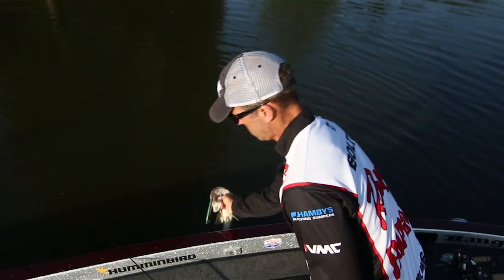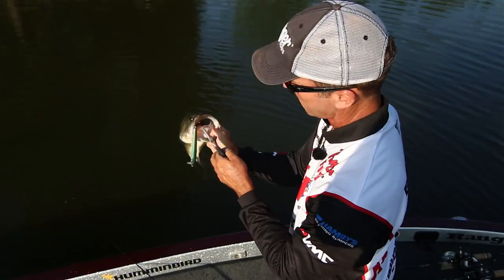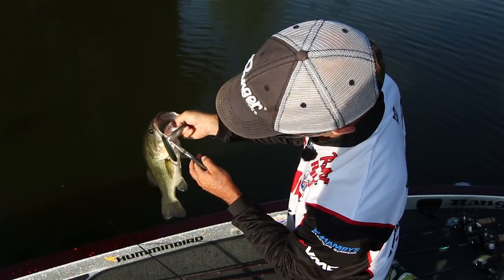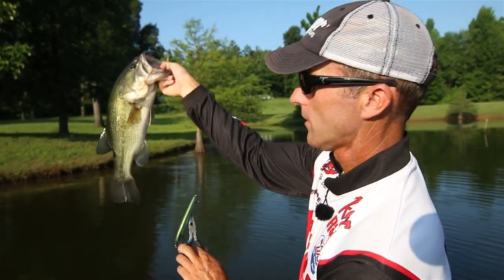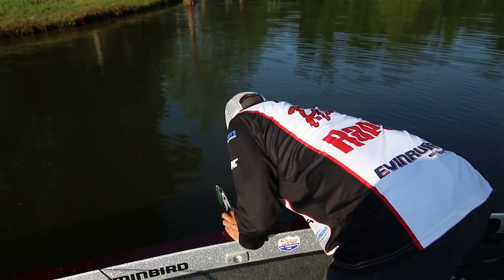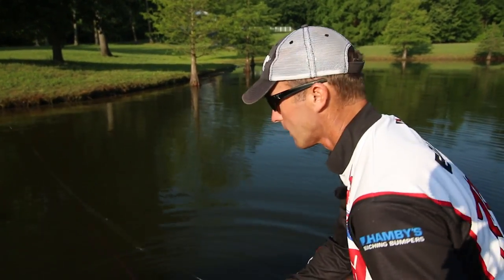Which kind of scared me — had I probably been looking, I probably would have jerked it away from him the way he bit it. Nice bass. That's two strikes so far on the topwater bait, so we're one for two. Let's see if we can't catch some more.